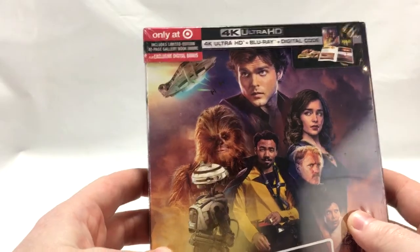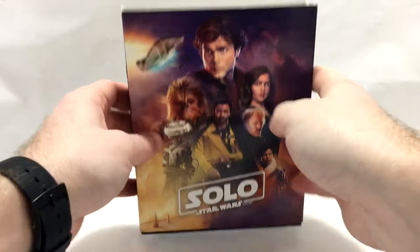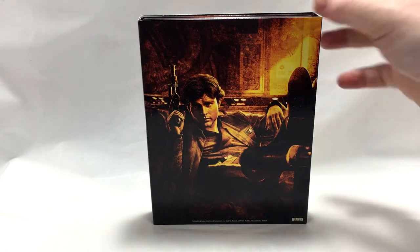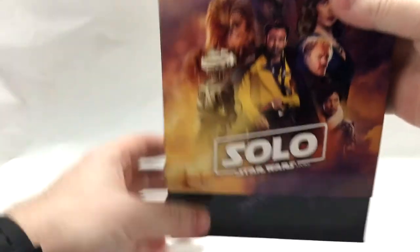Without further ado, let's go ahead and just tear this thing open. All right, so there we have it out of the packaging — spinning around and we got this nice artwork here, classic Han pose. I really like that artwork, really dig the gold and the dark colors with it, really makes it pop.